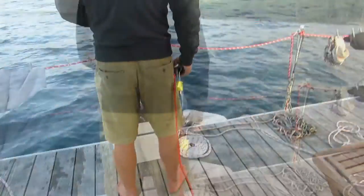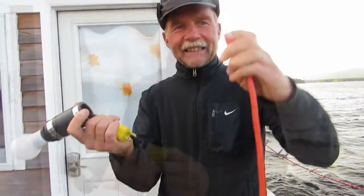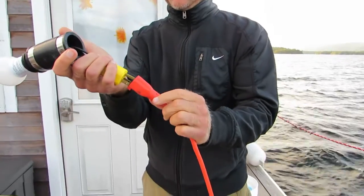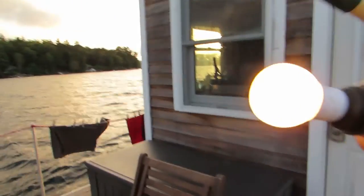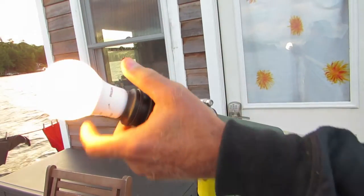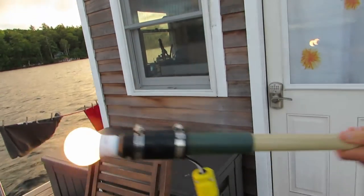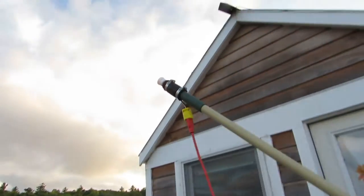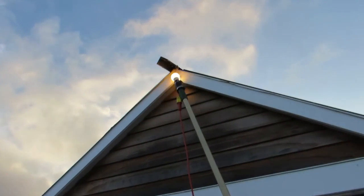We plug it in right here inside, bring it outside the door, and then hang it up. We have a LED 60 watt equivalent light bulb and an extension cord — we plug the two together and the light bulb comes on. Then we connect the rubber tube that the light bulb is connected to to the end of a paint roller extension handle, and we try to get that up on top by connecting it through a loop at the top of the roof.